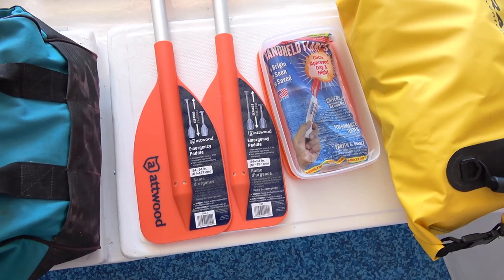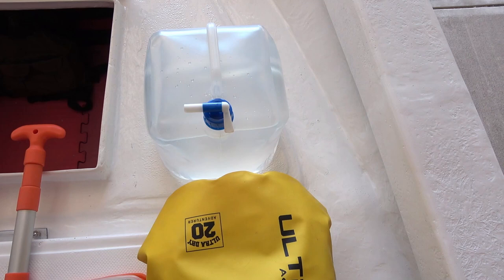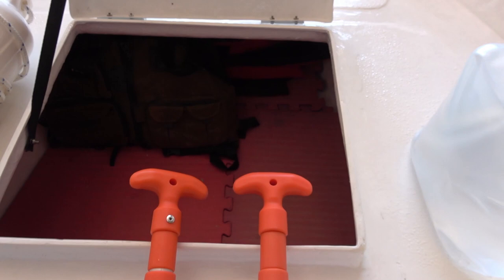Here we've got our safety flares and a two-and-a-half gallon fresh water jug we take along for emergencies. And inside the forward hatch we have five or six life jackets. We also keep a dry bag, and Marty's going to tell you about what we keep in there.